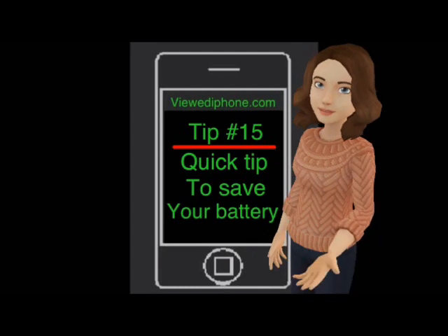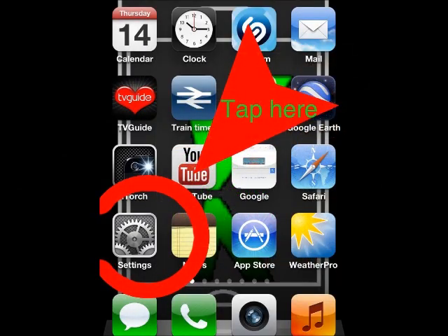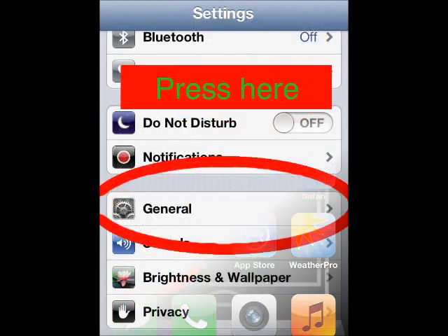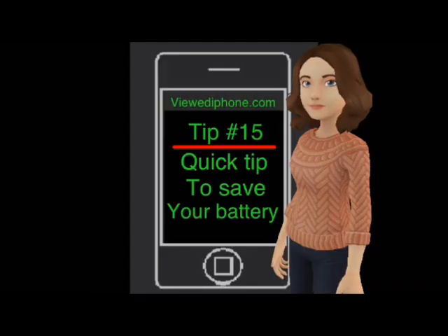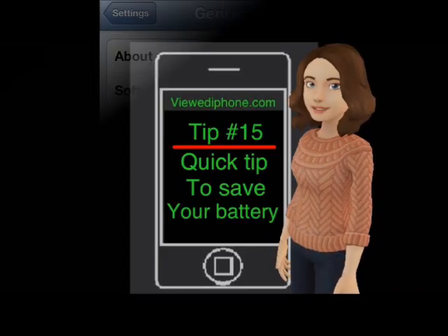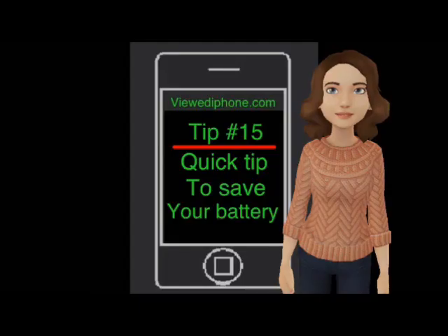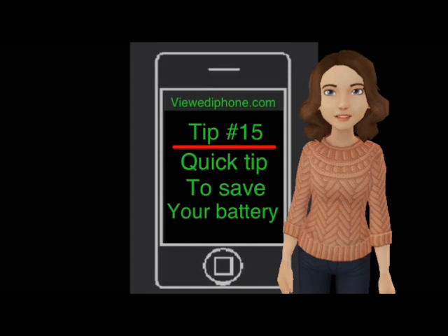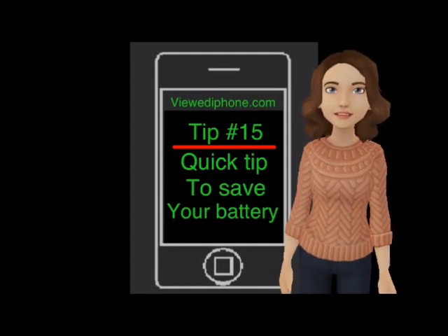First, press the Settings icon on your home screen. Then press the General tab. Then press on the Siri tab on the menu. Now simply move the slider to the off position. This will now deactivate the raise to speak sensor for Siri.